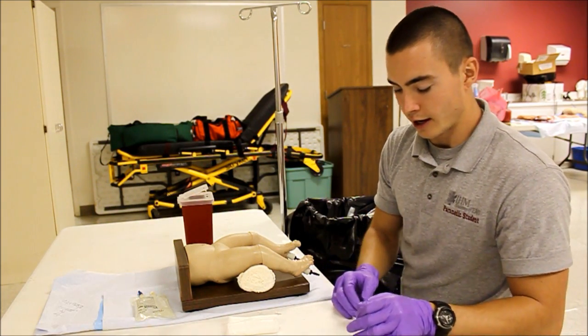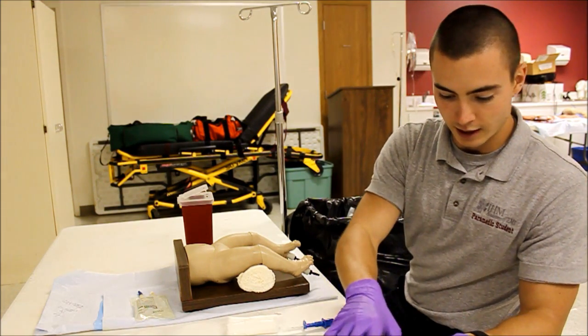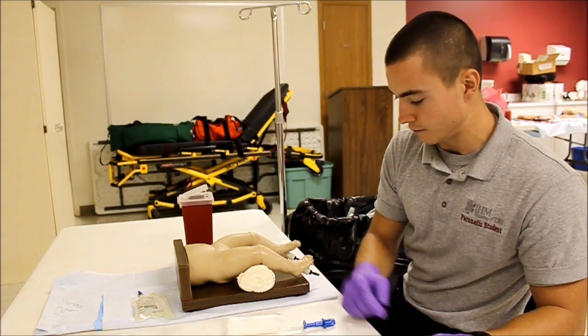I'm going to make sure that I have all my equipment and that it is functioning — make sure my IO needle is functioning, make sure that I have my stopcock, also my administration set and my saline flush.